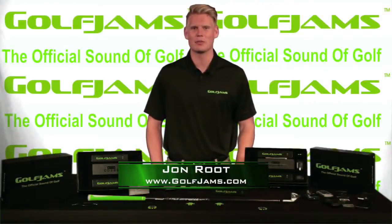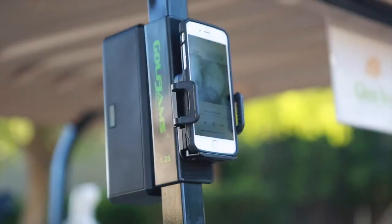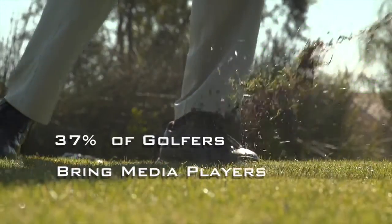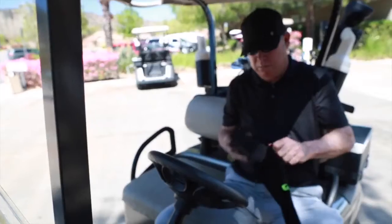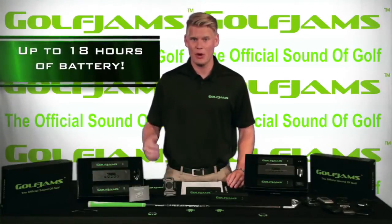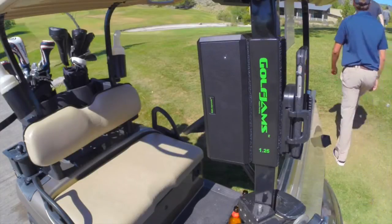I'm John here with the Golf Jam's Bluetooth speaker system. Golfdigest.com recently reported that nearly 37% of golfers are bringing music players with them to the course and that number is growing rapidly. The Golf Jam's speaker is a lightweight portable speaker system that can attach easily to any golf cart and play up to 18 hours of continuous high quality music from your phone or any portable device. There are plenty of Bluetooth speakers out on the market, but this is the first system specifically designed for golfers.